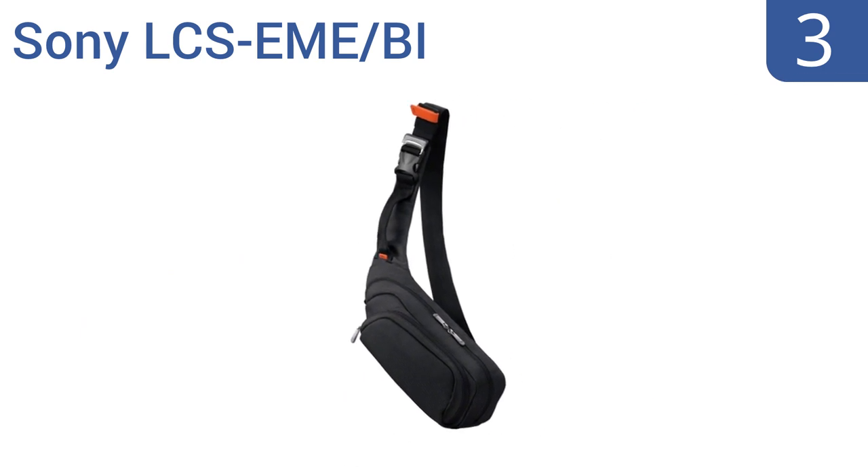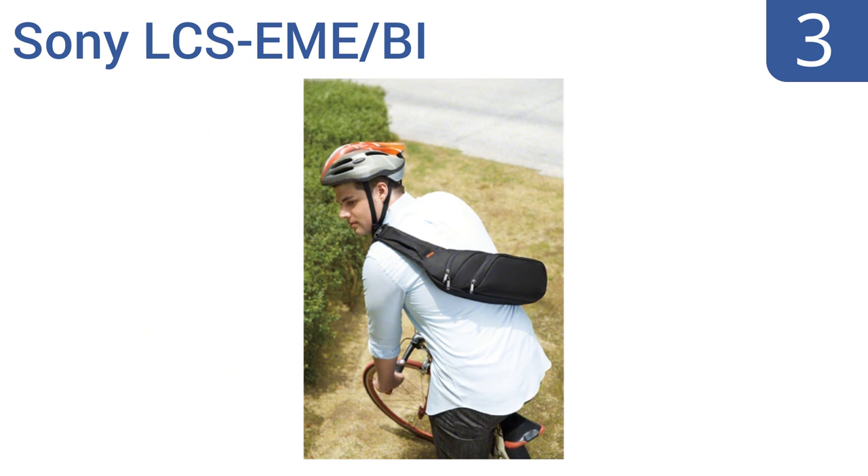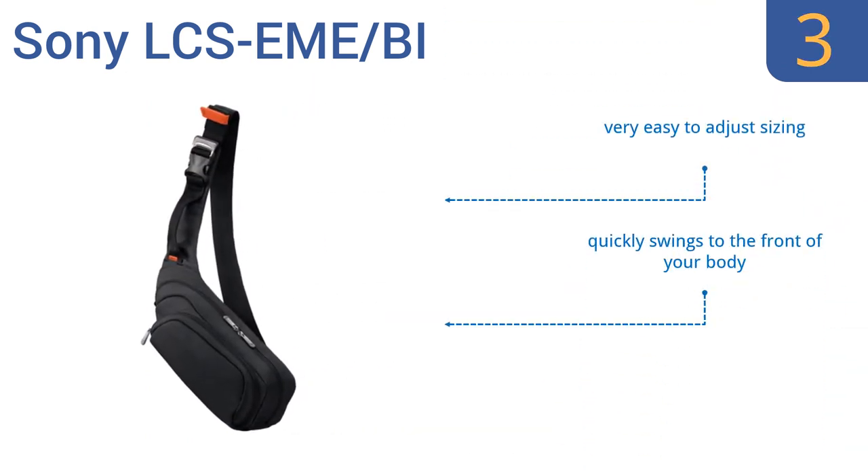Nearing the top of our list at number 3, the Sony LCS EME-BI is designed for Sony Alpha E-mount cameras. Don't let its small design fool you — it can hold several lenses, your camera, and your cables, and its quality construction should last through years of heavy use. It's very easy to adjust the sizing, and it quickly swings to the front of your body. It comes with a special pouch for SD cards.